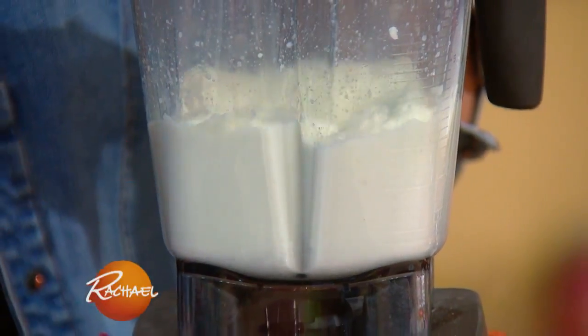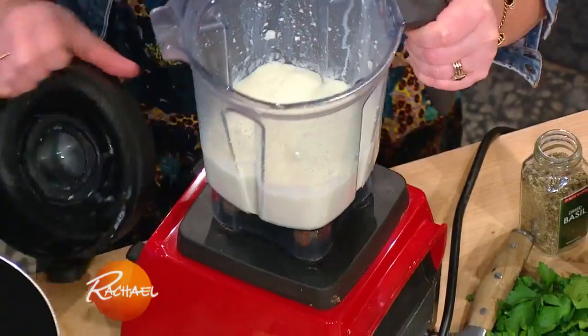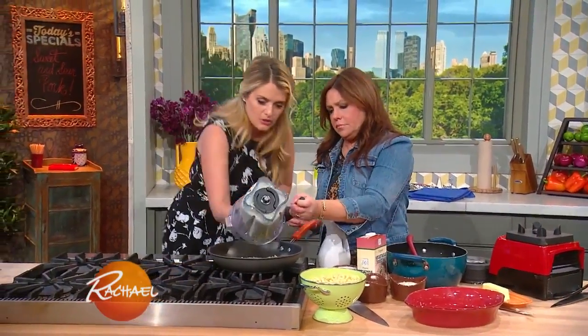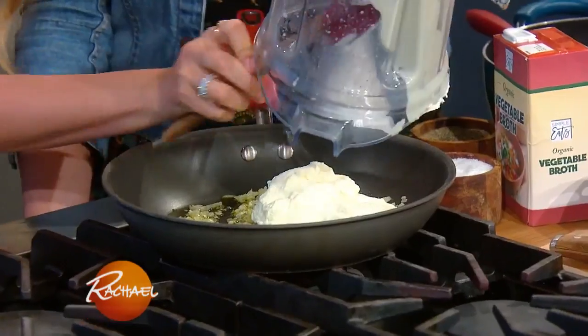See how rich and dense this is coming? Beautiful. That's gonna come right over here — I've got two shallots that I've been sautéing just to make them a little bit translucent. And in comes our cheesy, buttery, delightful cauliflower blend.